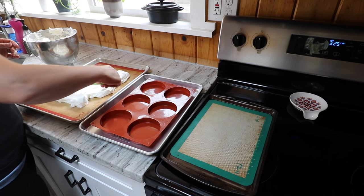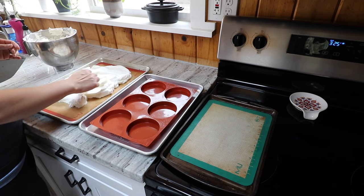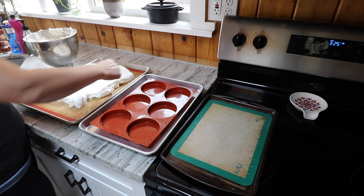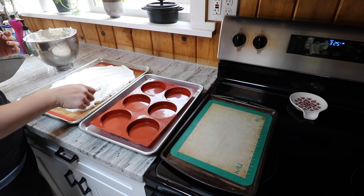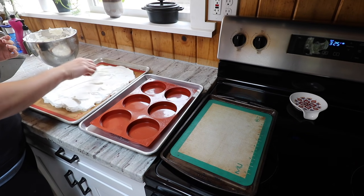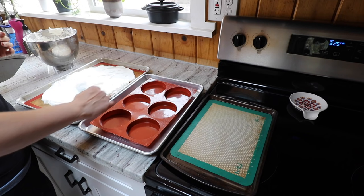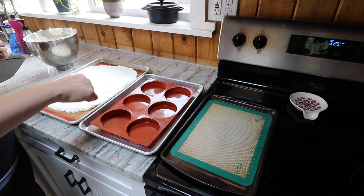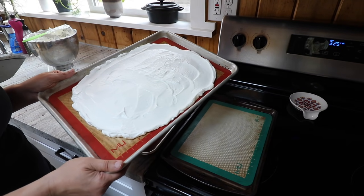I'm just spreading this out as thin as I want my pizza. It doesn't rise very much — it's already got its rise and its air from the whipping, so it's not going to puff up very big. You can make it as thin or as thick as you like. I didn't worry about spraying my silicone liner — I got a tip that silicone pans actually work better if you don't spray them, and I tried it and it worked great. It's not perfectly round, but it'll make a delicious pizza. I'd say it's about half an inch thick, and I'm going to go ahead and throw this in the oven for about 10 minutes.